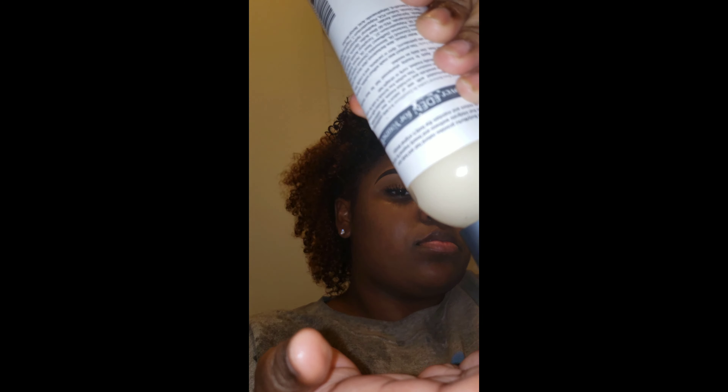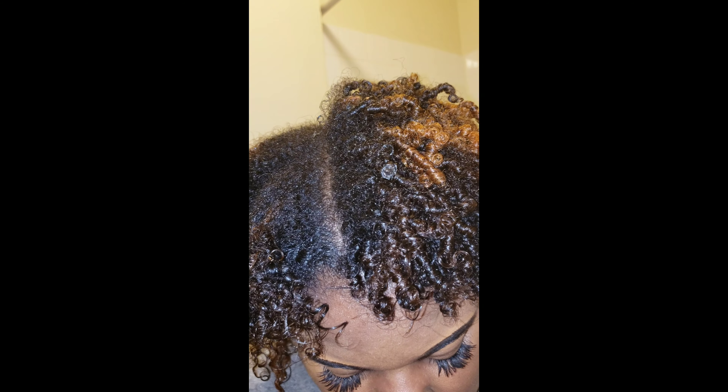Now I've rinsed out the color and I'm adding my leave-in conditioner to get some moisture back into my hair, since it's been super processed and I'm trying to keep it healthy. I'm taking that from tip to root. This leave-in worked really well on my colored hair — I wanted to see if my regular routine would still work for colored hair. I'm using my detangling brush and the curls were popping and healthy.